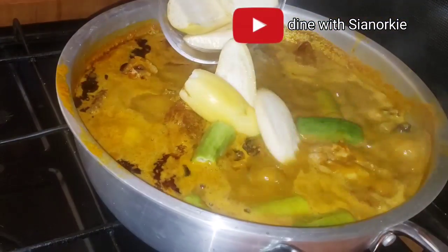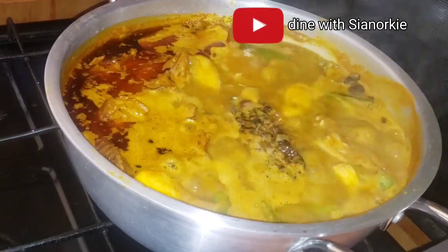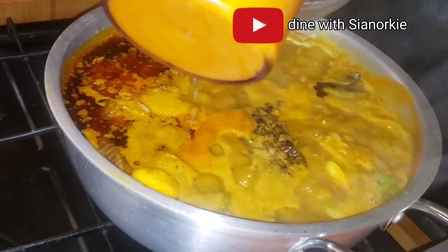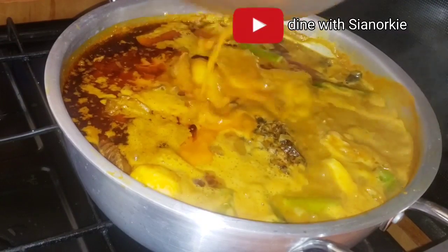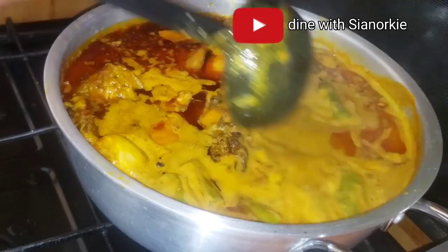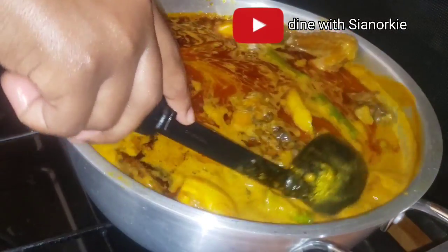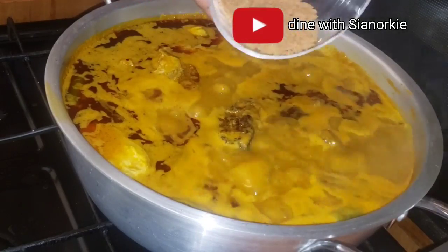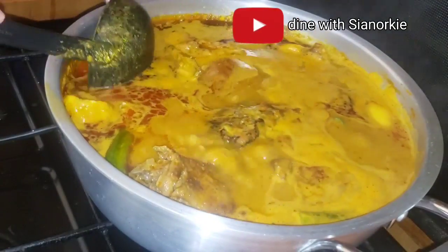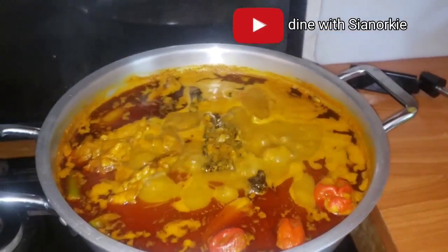I took out the veggies and I'm adding my garden eggs and okra. I blended the tomatoes, pepper, shallots, and ginger together on the side. I'm straining the blended mixture because I want to make sure there are no pieces in my soup. I'll let my soup simmer and add some shrimp powder in there, and then our soup is ready.